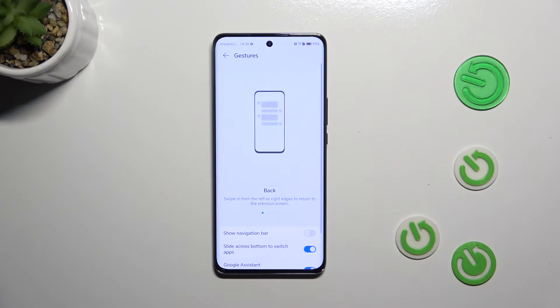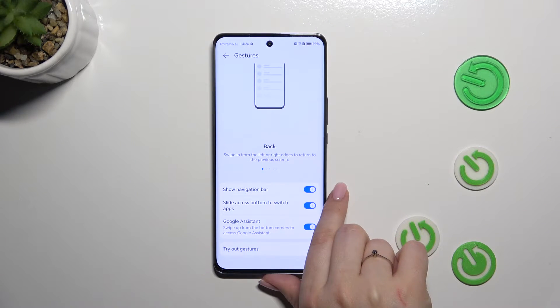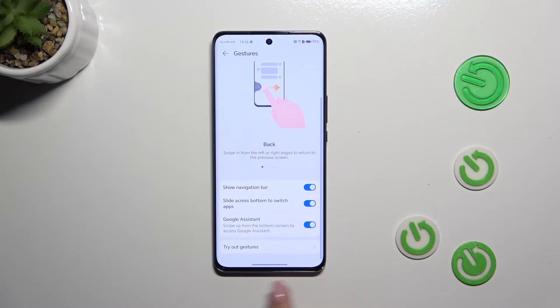You can also enter the gesture settings. Right here we've got the Show Navigation Bar option — instead of three buttons, you will have a line which is responsible for some gestures. It's up to you whether you want to hide it or not; I prefer to have it hidden.